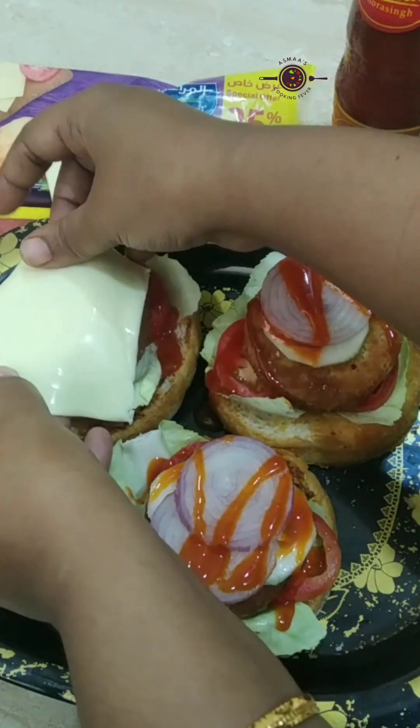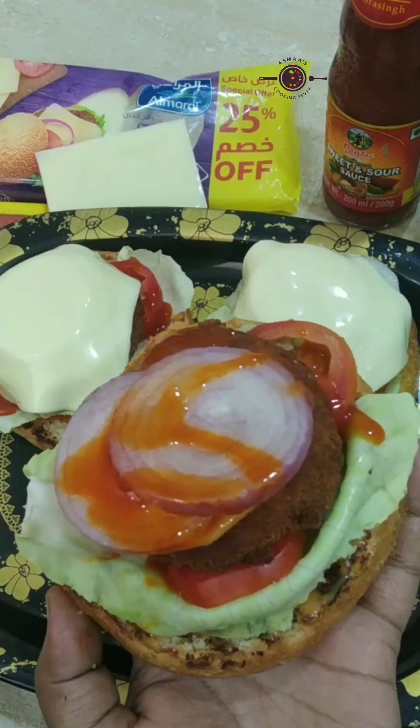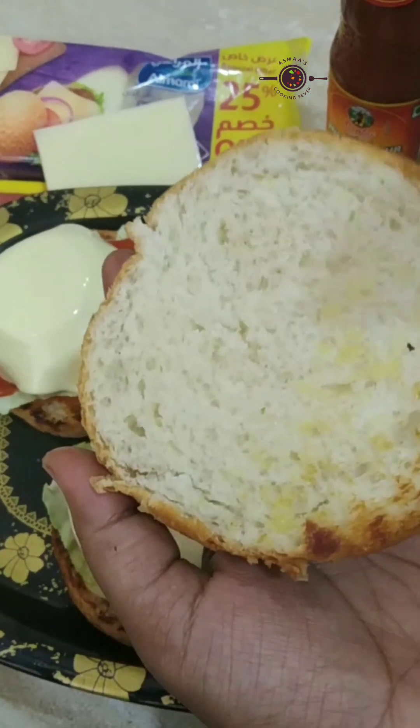I put the hot chili sauce on the burger patties. Then I add the cheese slices. After adding those, I put the ketchup on the burger.